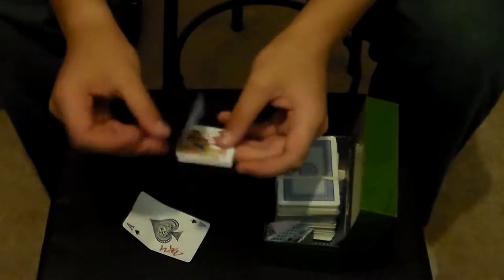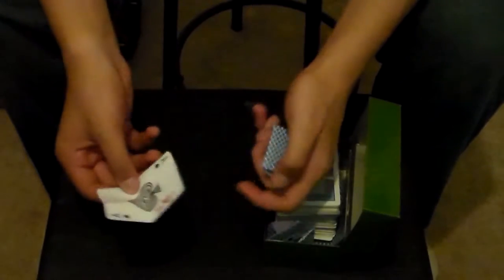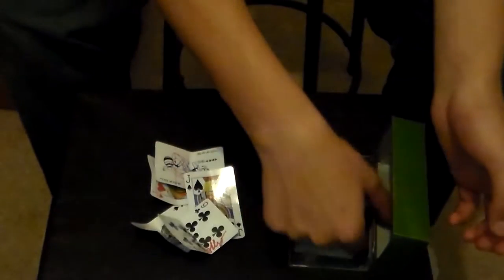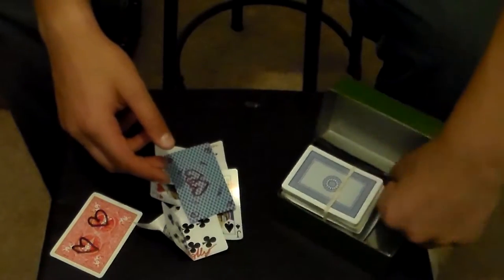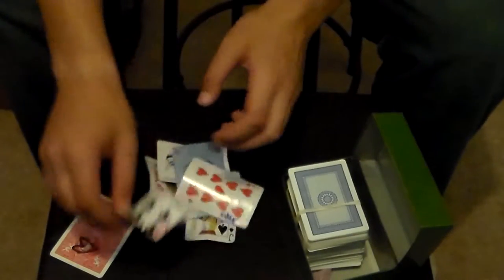I also use this box specifically for signed cards that don't fit in my binder. I have a strange obsession with collecting cards that other people sign — especially for 'Sealed with a Kiss,' which is mainly what these signed cards are. Sometimes it's for ambitious card routines if they don't want the card back.